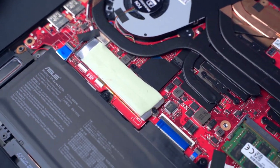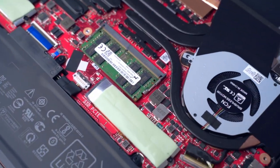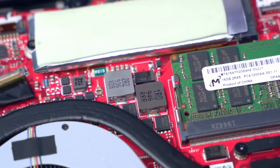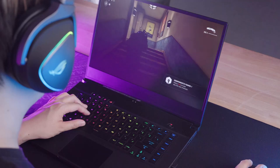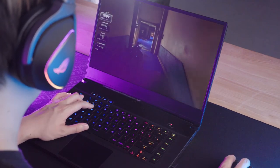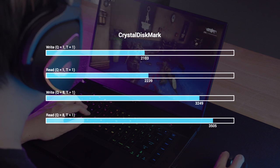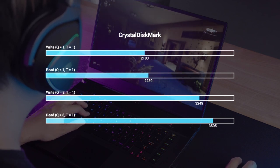Under the hood, the Zephyrus S15 sports 1TB of NVMe PCIe storage and 32GB of DDR4 3200MHz RAM, which is upgradable to 48GB. Thanks to the S15's RAID 0 configuration, the storage array is snappy, giving you great speeds for reading and writing files and loading games at fantastic speeds.